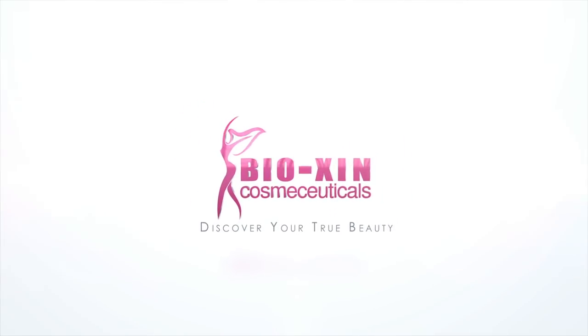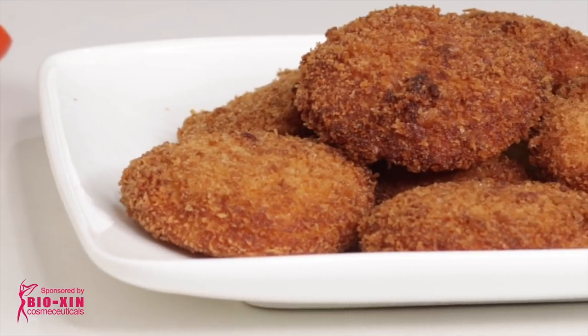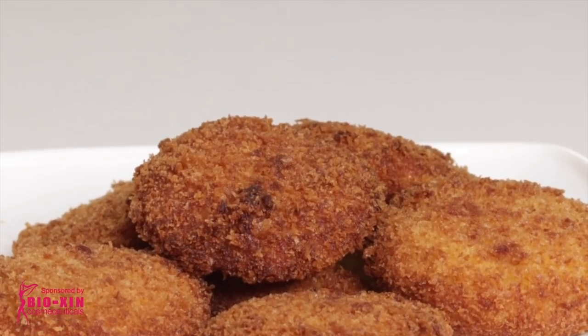This video is sponsored by Bison Cosmeceuticals, the largest skin care clinic chain in Bangladesh. Hello everyone, welcome back to my channel Mukti's Cooking World.